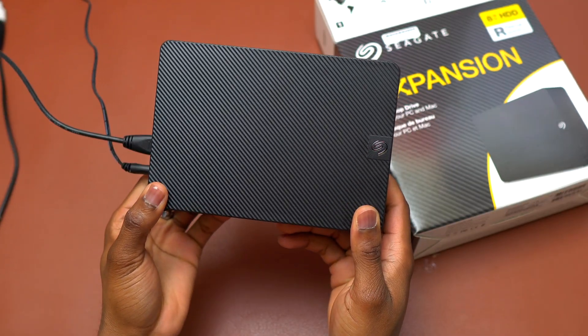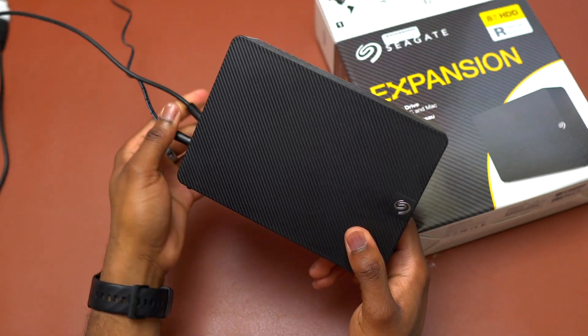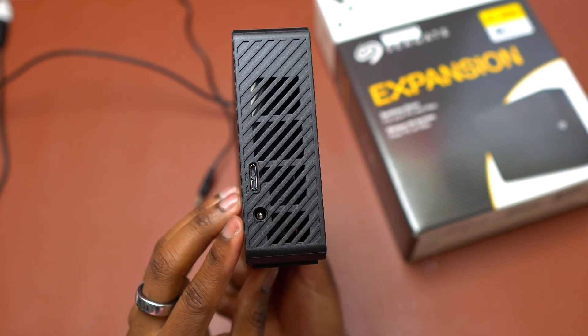Everything I own digitally is stored on this HDD by Seagate. 8 terabytes — that's why it is this big. But you can do everything with this. The speed is decent in order to transfer all your files.